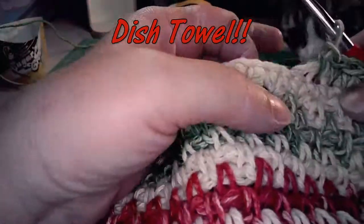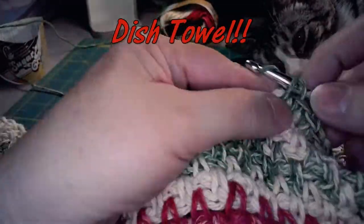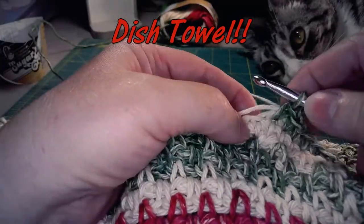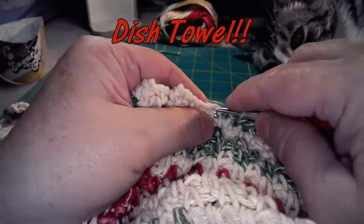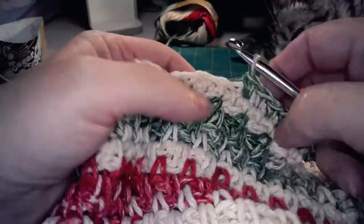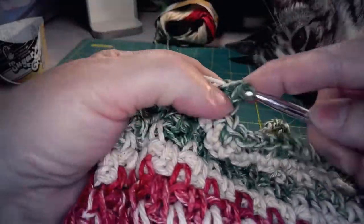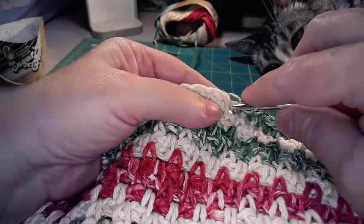Now to make the dish towel, you're going to do exactly the same thing — you're just going to begin with 51 chains. You're going to come across in your first row with single crochets and you'll have a total of 50 stitches in each row. You'll repeat the rows until you get to 64 rows.